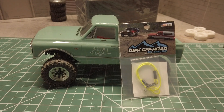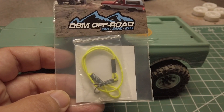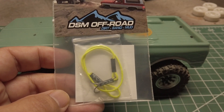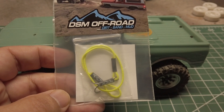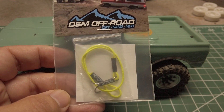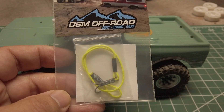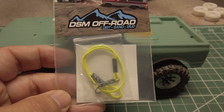Now that I got that out of the way, let's take a look at the 1/24 self recovery system. So what is it and what does it do? It's a kinetic winch for a 1/24 truck. DSM Offroad basically took the 1/10 scale V3 self recovery system and scaled it down. It is intended to provide a fast and easy way to get yourself out of a bad situation. It comes in eight different colors and at the time of this review it is priced at $9.99.